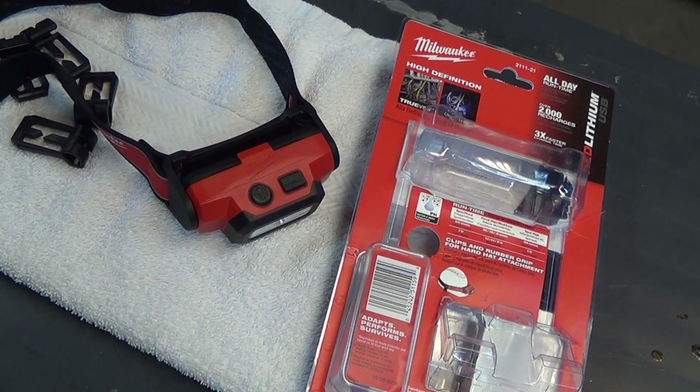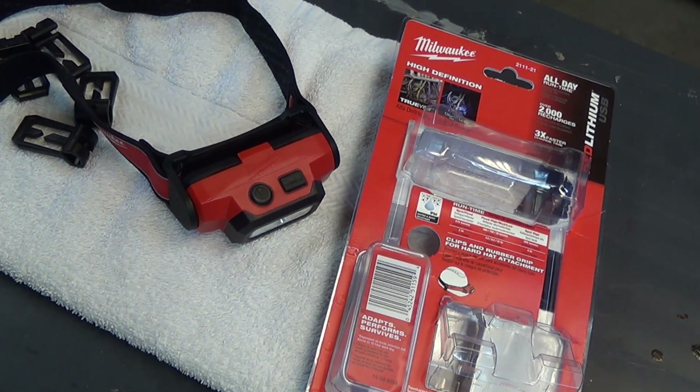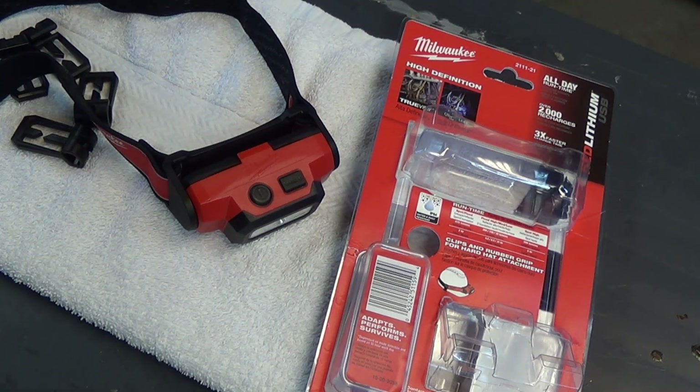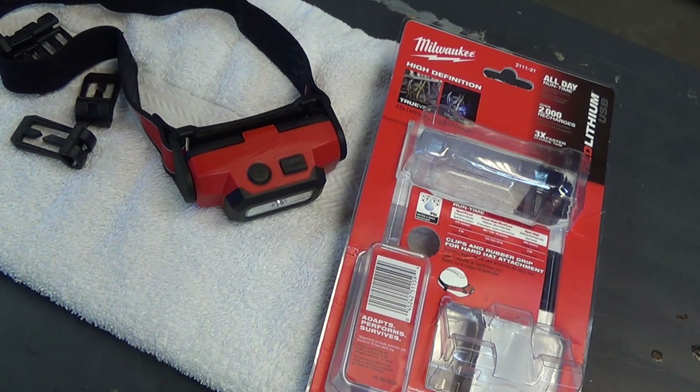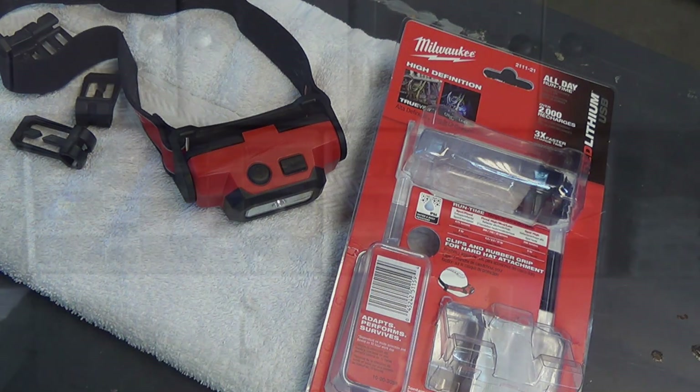It doesn't make me like the light any less because I don't really wear it on my head for that length of time. The fact that it performs so well outweighs the fact that it doesn't run the full four hours they say it's supposed to. But nonetheless, a bit of a ding on the product there.